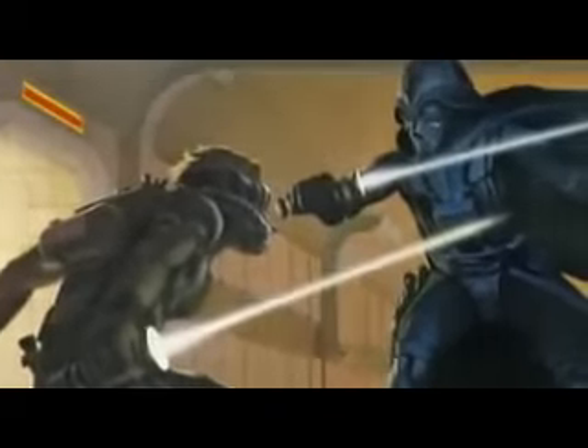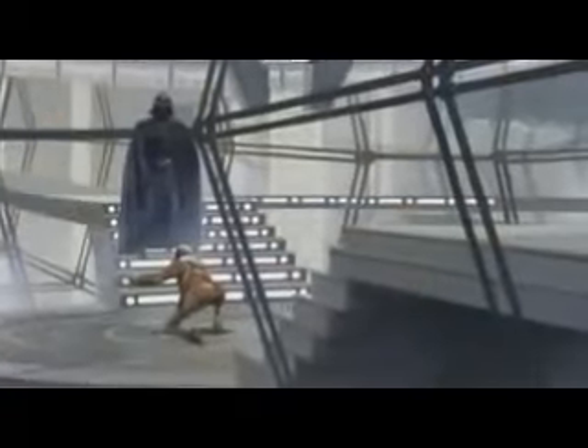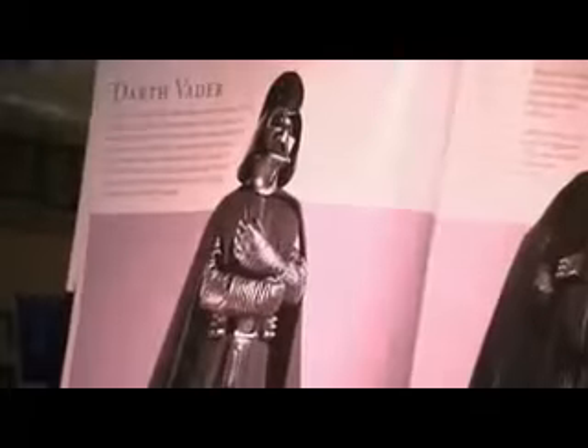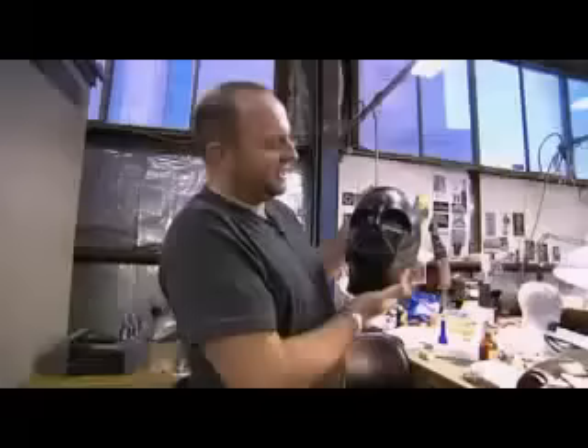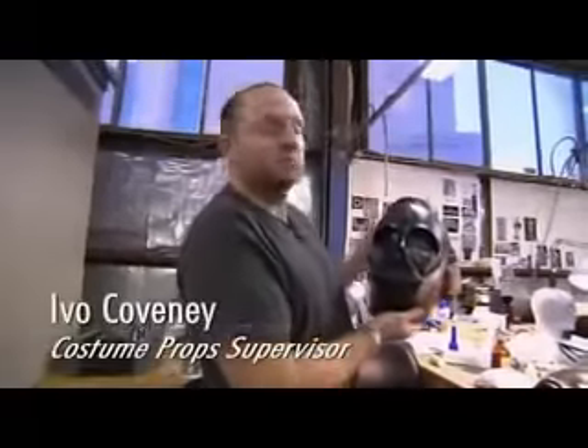The face, the design, the early Ralph McQuarrie inspiration is still there and we've tried to remain faithful to that. As we looked at the original helmet, we've noticed that it's not a symmetrical shape. It was an opportunity for us to make it more symmetrical and that's what we're trying to do.